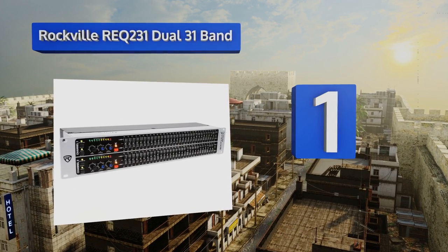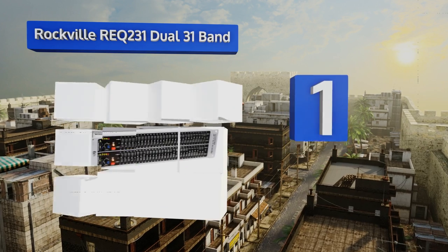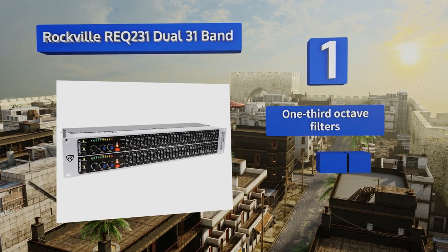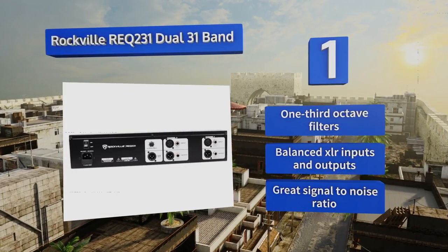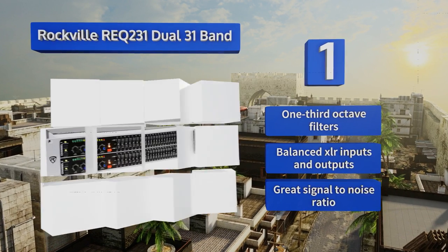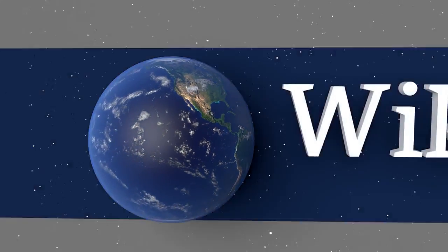Taking the top spot on our list, the rear of the Rockville REQ 231 dual 31-band features a sub output that can effectively match your subwoofer tones to the EQ picture you've drawn on the unit, thanks in large part to the port's dedicated frequency controls. It comes with one-third octave filters, balanced XLR inputs and outputs, and a great signal-to-noise ratio.